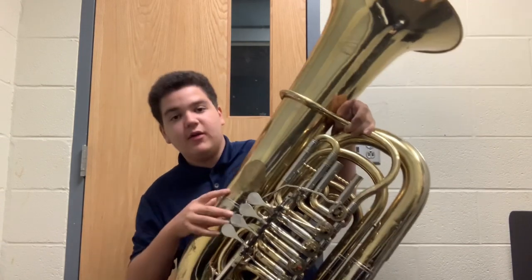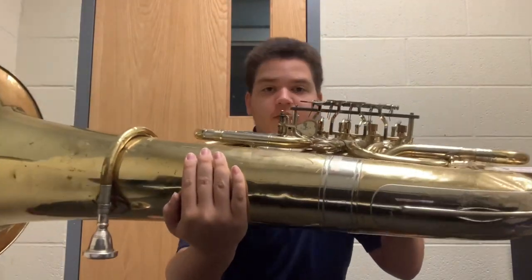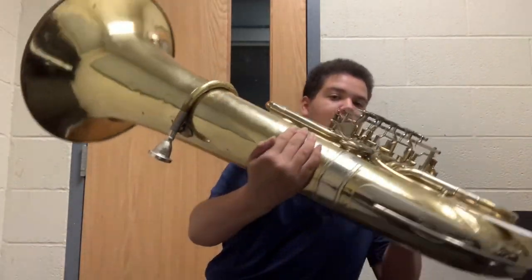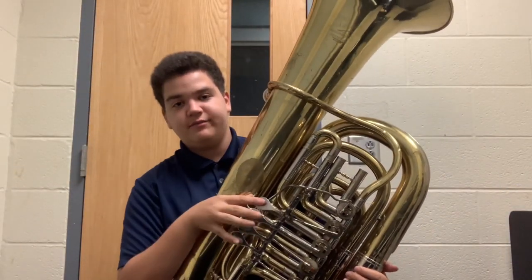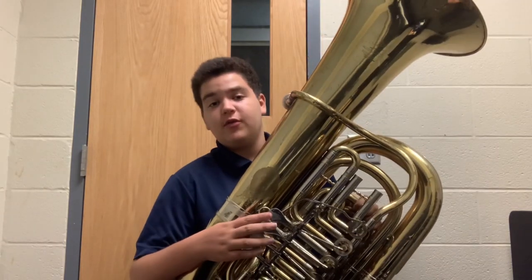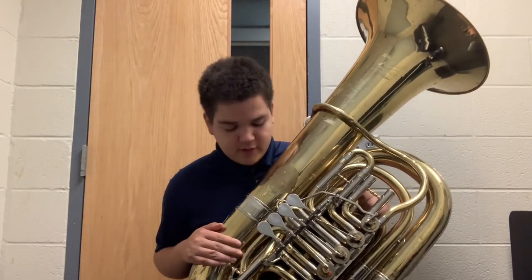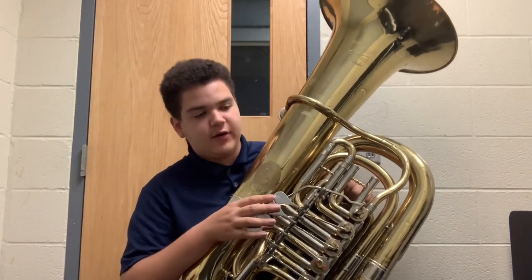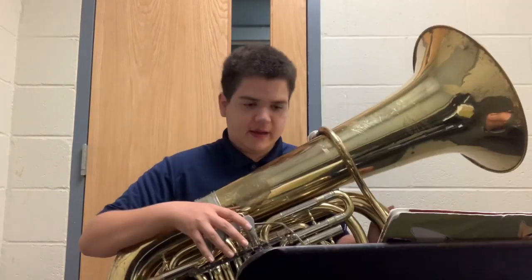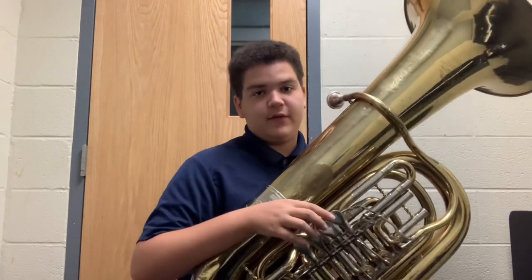One thing I did notice — if I turn the horn over like this, you can see that the spatulas for the valves, which is what the fingers go on, they're not in line. But I don't mind. I'm not exactly sure about the specifications for this horn, but for all I know it's a four-quarter size or full size horn, five rotary valves, gold lacquer. I'm not 100% sure on the bore size or the bell diameter. I haven't played many horns with tall bells like this, but now I can say I have. Let's play a couple things on this.